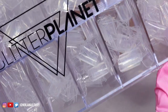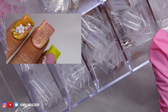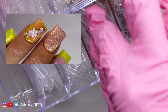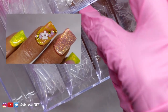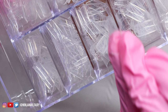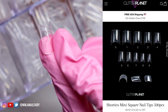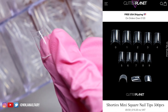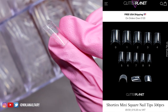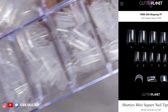Hey, you guys, welcome back to another video — I know I've been gone for a little while but I'm back, and we are doing this super cute short nail set so I'm excited to crack on with that. I'm going to be using the new Shorties nail tips that we launched over at Glitter Planet and they are absolutely amazing. I am loving them and so are you guys as well — let's get into it.